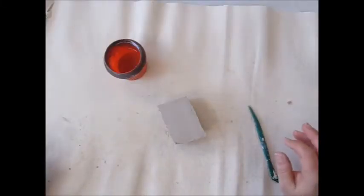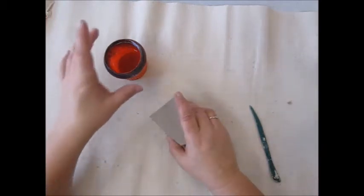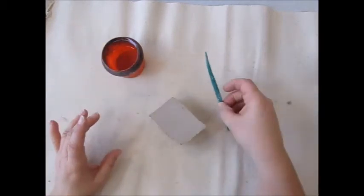Hello 4th grade. Today we're going to make a clay bird. You'll need the clay, maybe some water, and some tools to make texture.